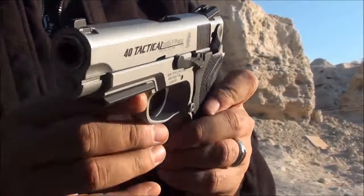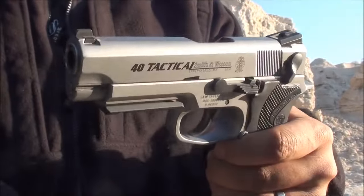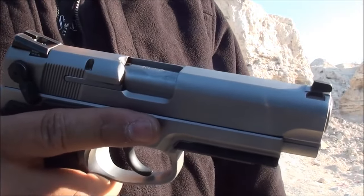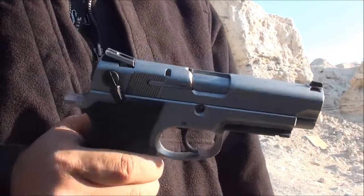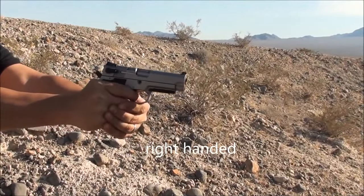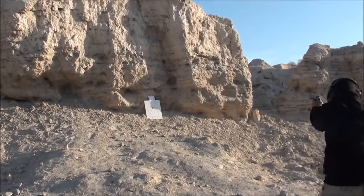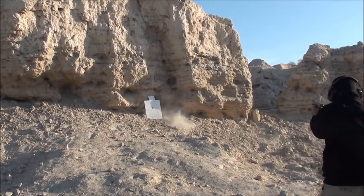I'm out here shooting left-handed. Since I'm right-handed, I want to get a lot of left-handed practice in just so I can be proficient. I'm going to shoot at about 25 yards and closer. That's the Smith & Wesson 4006 TSW Tactical.